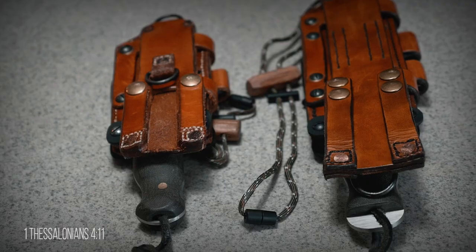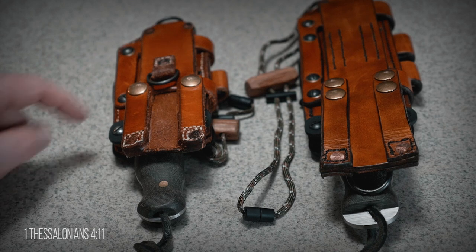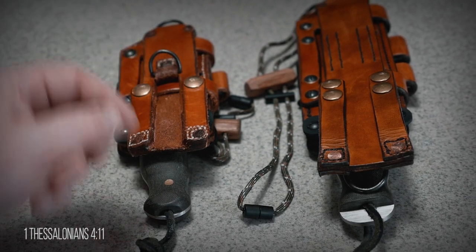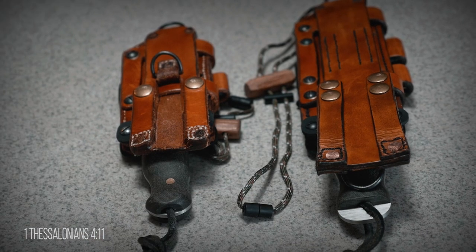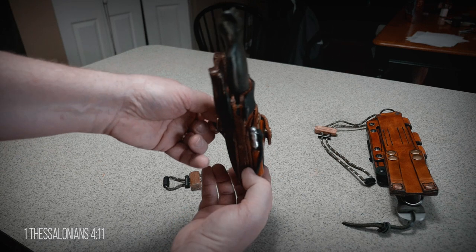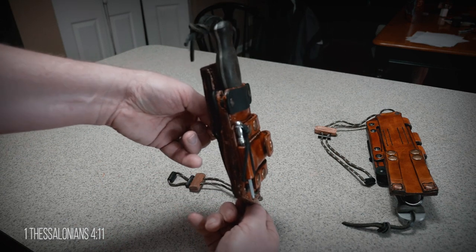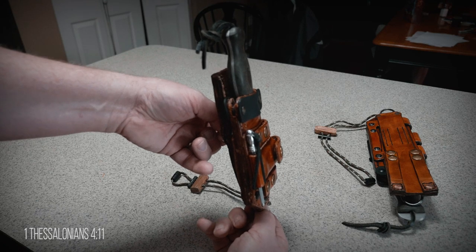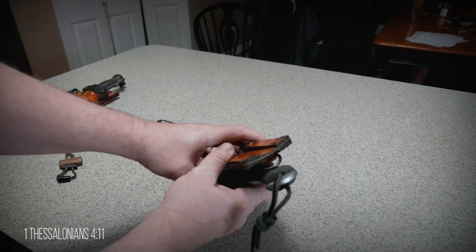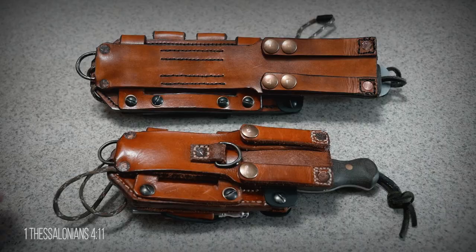Another change I made was with the positioning of my top D-ring. On the WCNK sheath it was just too low and the center of gravity was off, causing the sheath to fall forward. It works fine in conjunction with the lower D-ring, but not very practical used by itself. On my Master Woodsman sheath I put it at the top so it hangs properly, which gives me even more carry options.